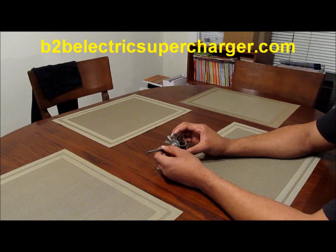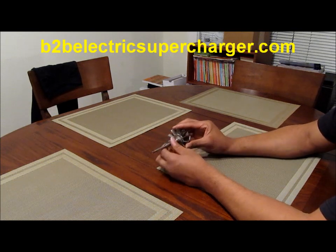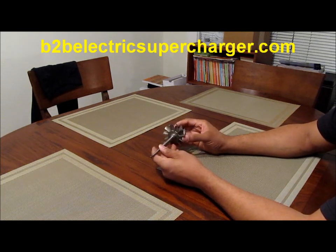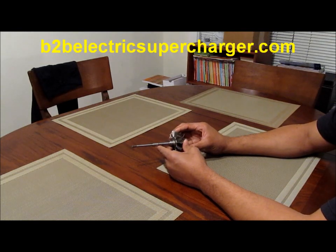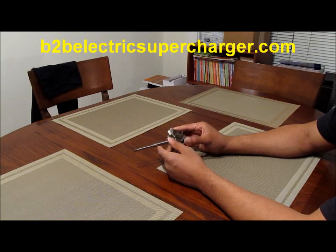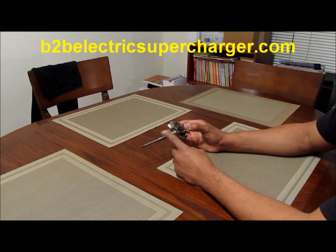Hey guys, this is CJ from b2belectricsupercharger.com and I have what you call a turbine shaft here. This is the turbine shaft from a TP38 Garrett Turbo. The reason why I have this is because we are going to talk about shaft power.